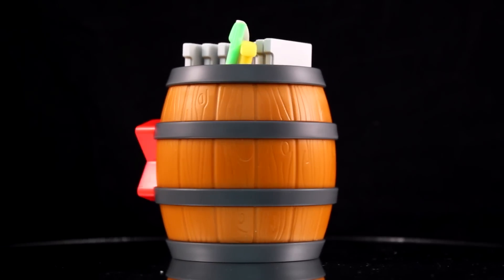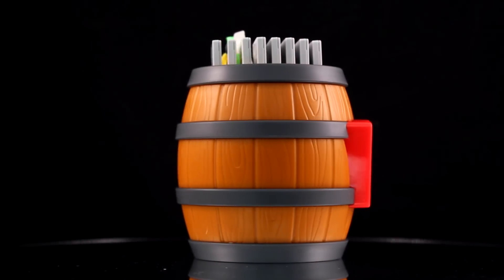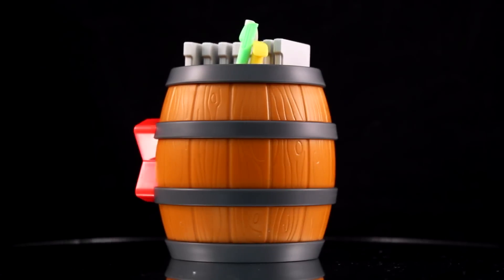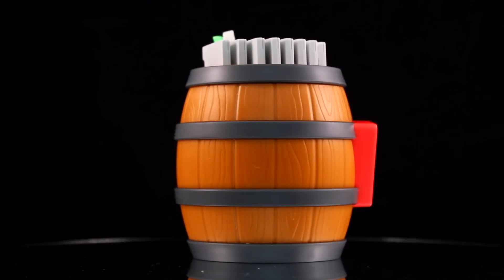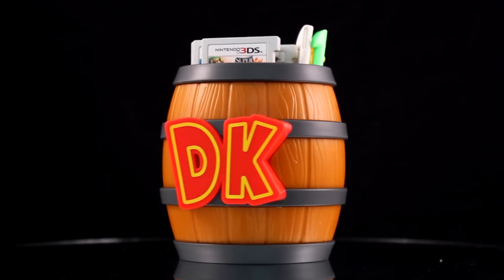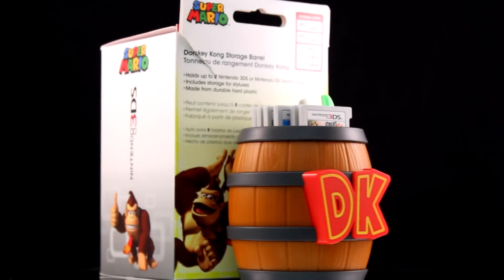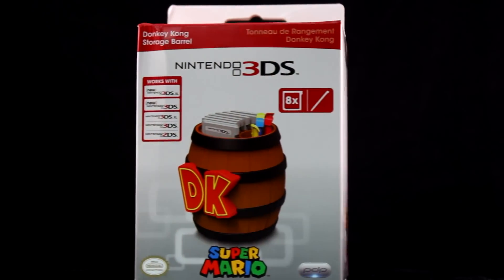This barrel from the Donkey Kong series obviously holds your 3DS cartridges. The only other similar thing I've seen is the exclusive pre-order for Link Between Worlds, which came with a Zelda chest — that holds up to five, but it wasn't sold in stores. So this is a great alternative. What other properties would you like to see hold your 3DS games? I'd like to see an Arwing from Star Fox, a Warp Pipe would be amazing, we've seen a Pokeball, and something Bowser-related like a Bowser shell or Mario Kart. The sky is the limit — you tell us.